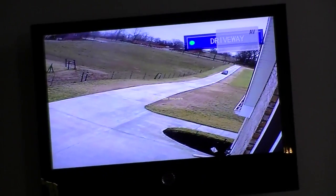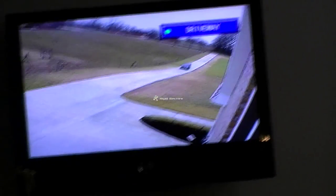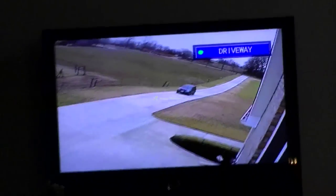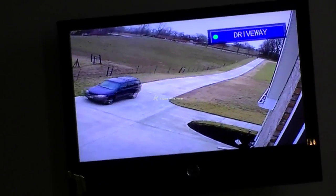Someone just triggered the sensor — it switches to the driveway camera and I can see someone pulling up the driveway. Nice full-screen picture, and it will stay on this picture for three minutes, and after that it will automatically...